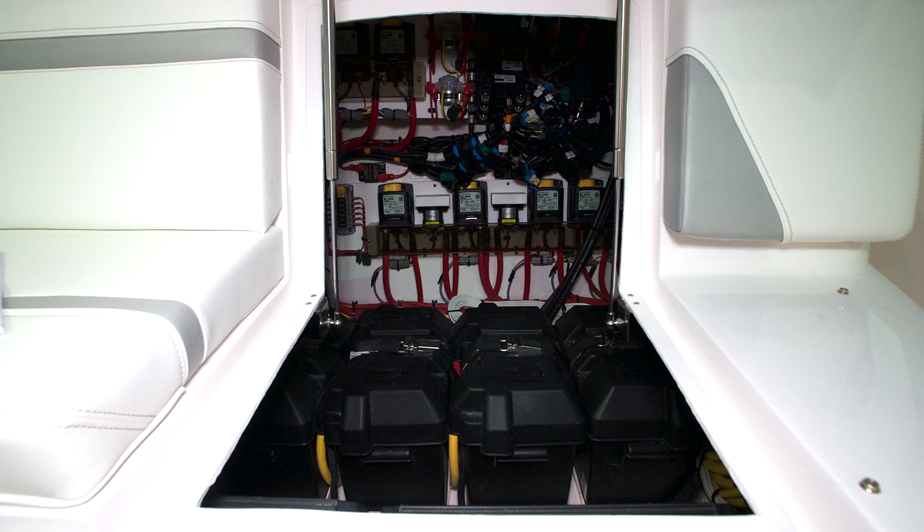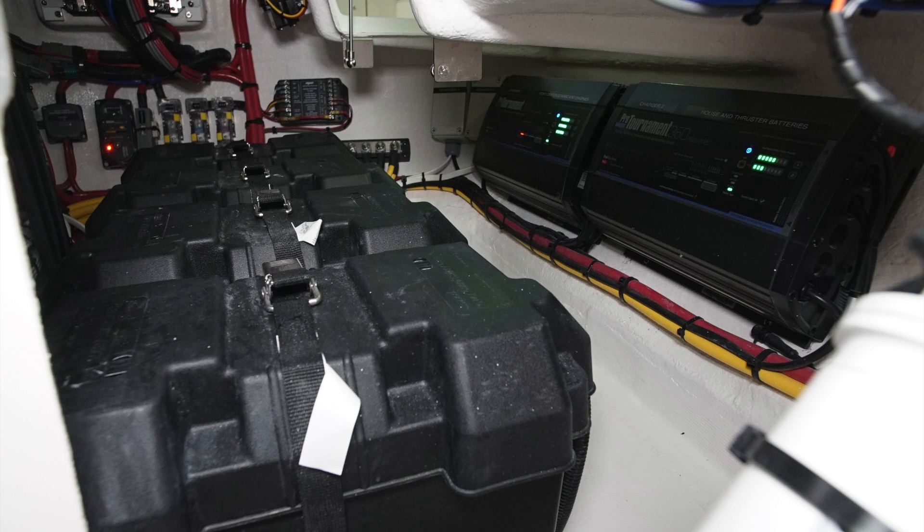Once you've opened the forward seat on the console, you'll see four batteries. There's one for the port, starboard, and center engines, as well as the bow thruster.